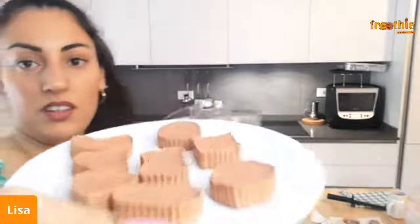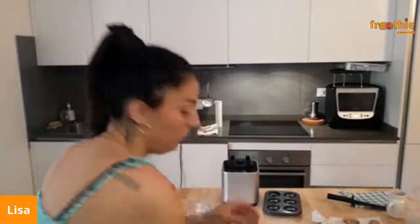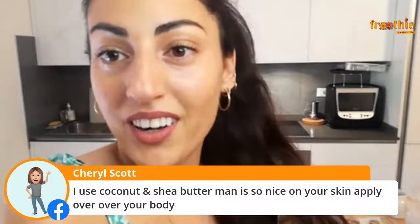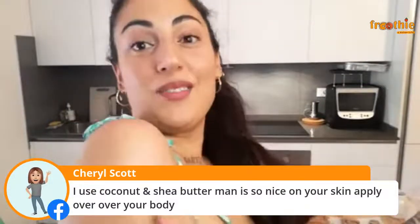They come out pretty dark. I decided to make mine a little darker because I have an olive skin tone, but you can see that when you rub it on your skin it doesn't look dark — it just enhances your skin tone, which is what you want. It's so nice on your skin. Apply it all over your body! Let us know if you try this recipe — I think this recipe is so amazing.